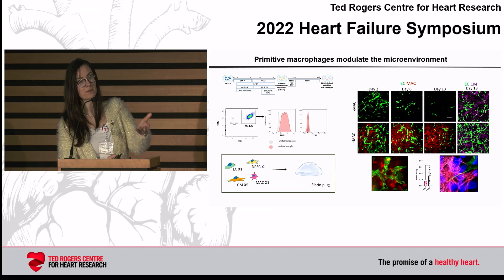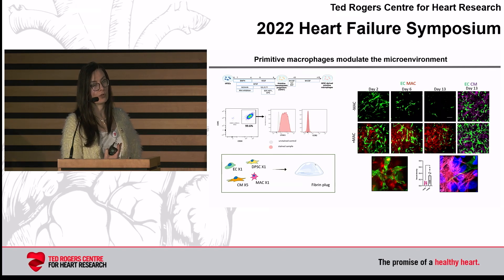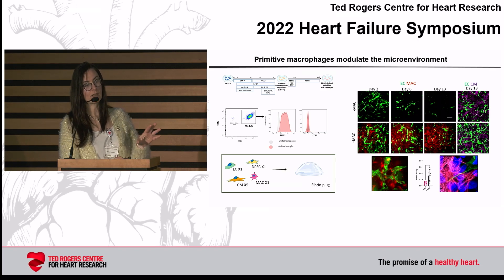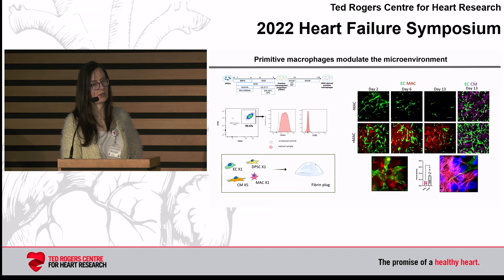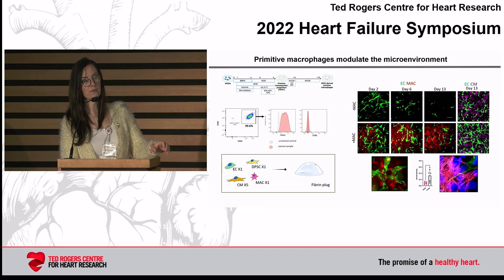We hypothesized that we might be missing resident macrophages, which are really important in the body for maintaining tissue homeostasis. This is collaborative work with Slava Appelman and Gordon Keller. In the context of a four-cell co-culture — where we take endothelial cells, stromal cells, cardiomyocytes, and primitive macrophages derived from human embryonic stem cells — we can establish very stable vasculature in engineered myocardium.